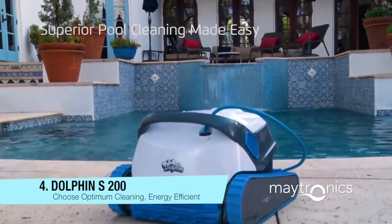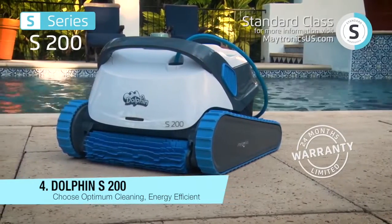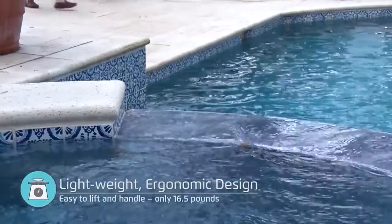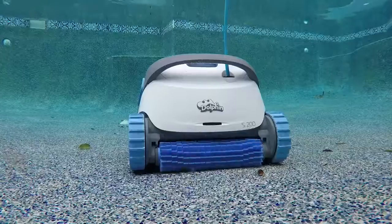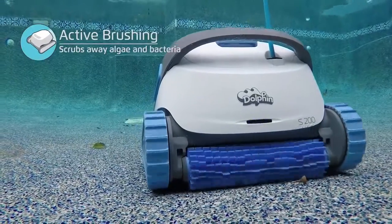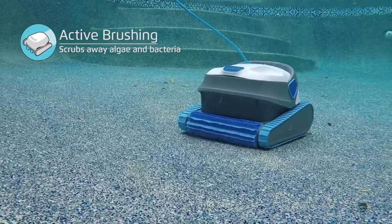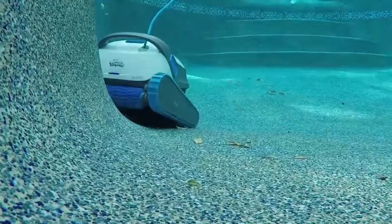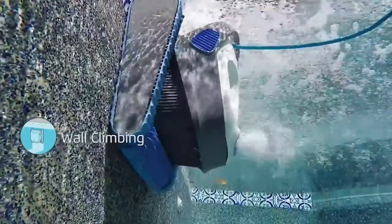The Dolphin S200 is a compact and light robot. It scrubs with the hyperbrush to remove the toughest contaminants stuck to the pool walls, and is equipped with hypergrip rubber tracks for superior wall climbing. For stubborn, stuck-on contaminants, traditional vacuum pool cleaners just don't cut it — that's why Dolphin engineers added the hyperbrush to the Dolphin S200.